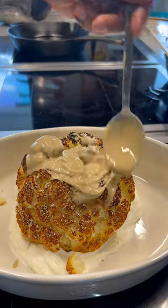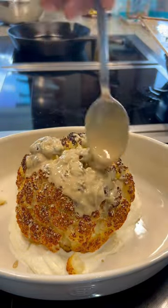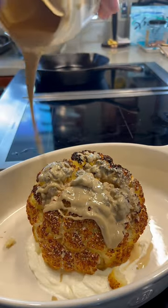Oh, just look at that. That makes it buttery and it just tastes like — oh man, just goodness. Look, here we go with the tahini.